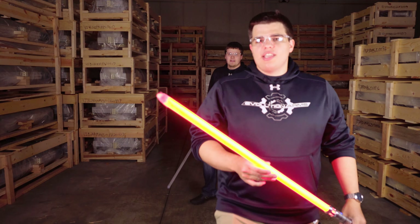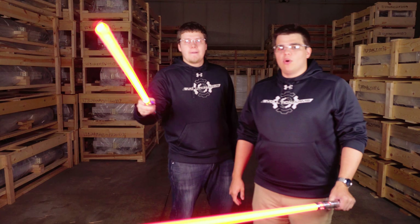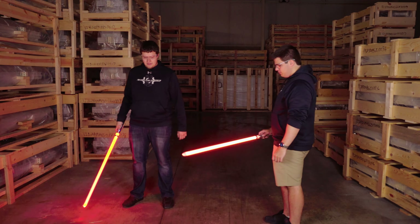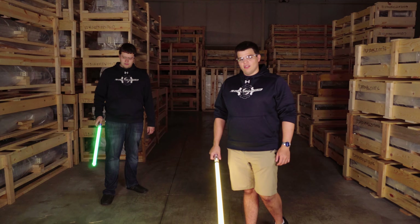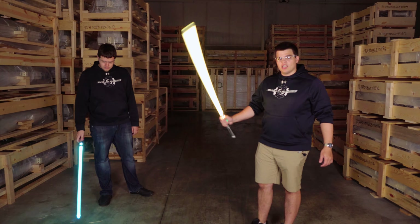We've gone ahead and put packaging tape on the tips of the blades so that we won't lose any tips halfway across the building. We're just going to go to town. We don't recommend doing this much heavy dueling without the proper safety gear, but this is just a blade-on-blade, how-hard-can-you-smack-it test.